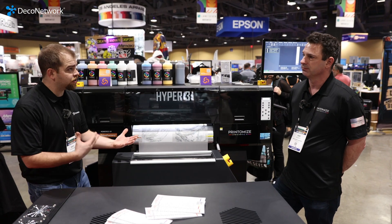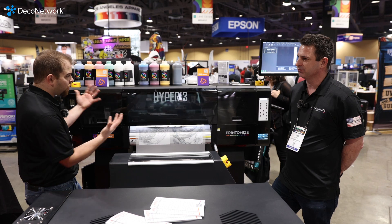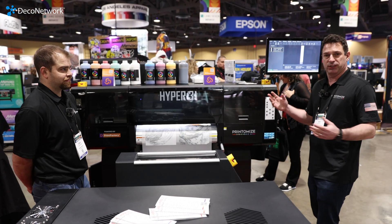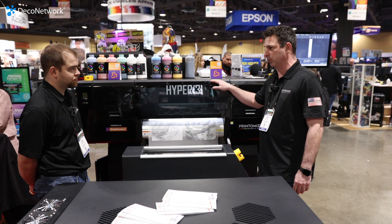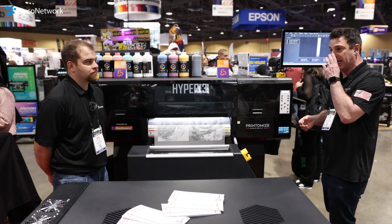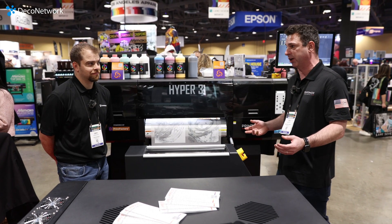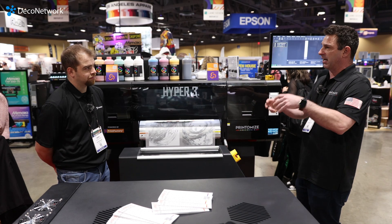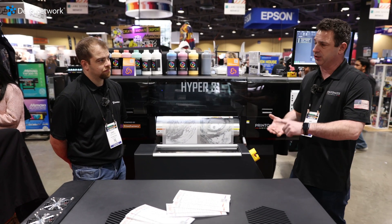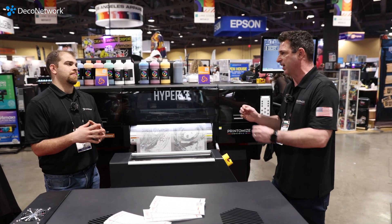You have several different printers depending on budget and space, so what do we have here with the Hyper 3? The Hyper series starts with the Hyper 3. We also have a Hyper 2, which is a two-head machine that we can set up with nine colors using the new Epson HD i3200 print heads — an eight-channel head — so we're able to use RGBO (red, green, blue, orange) and CMYK all going through one head, giving you amazing color accuracy.